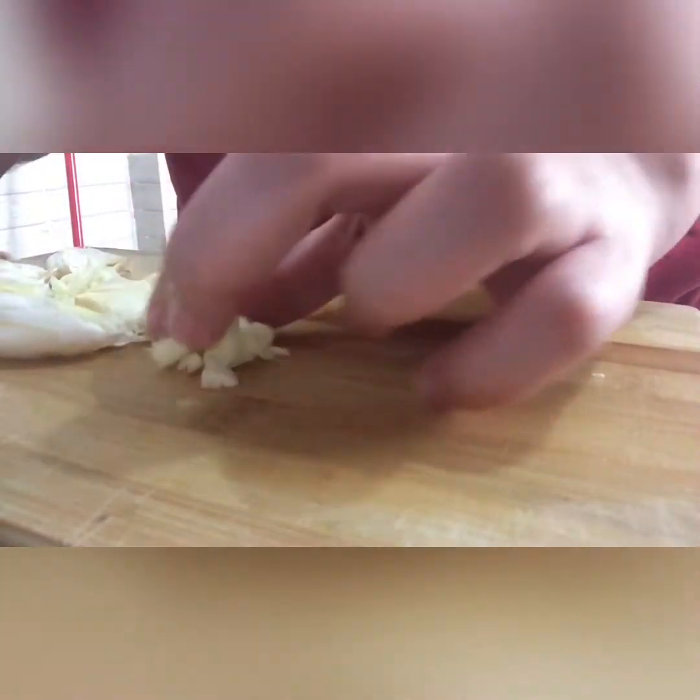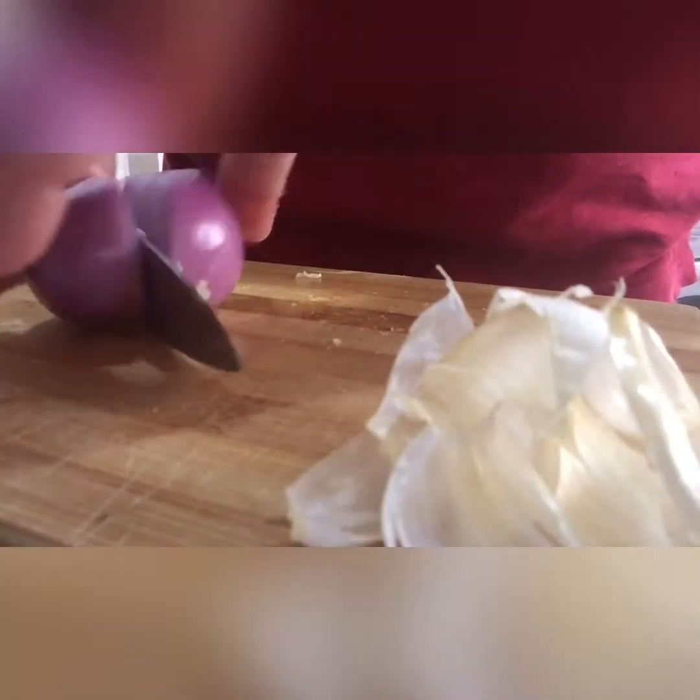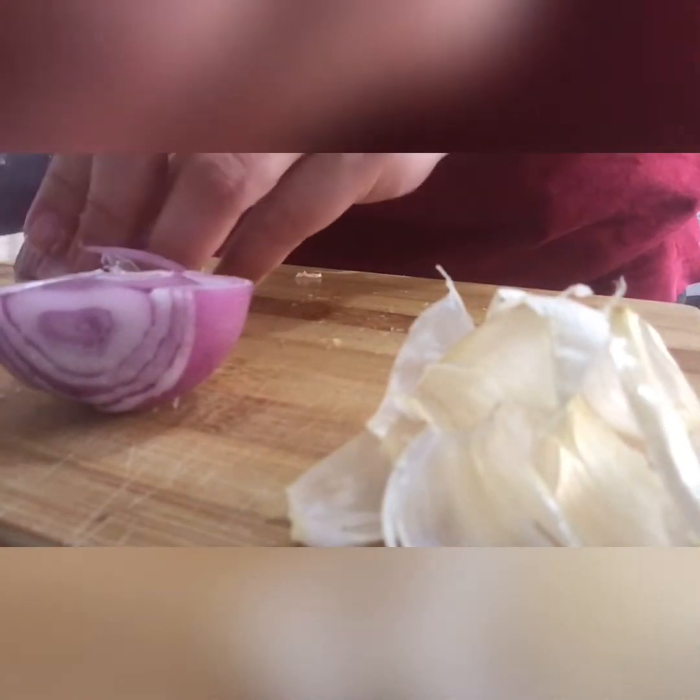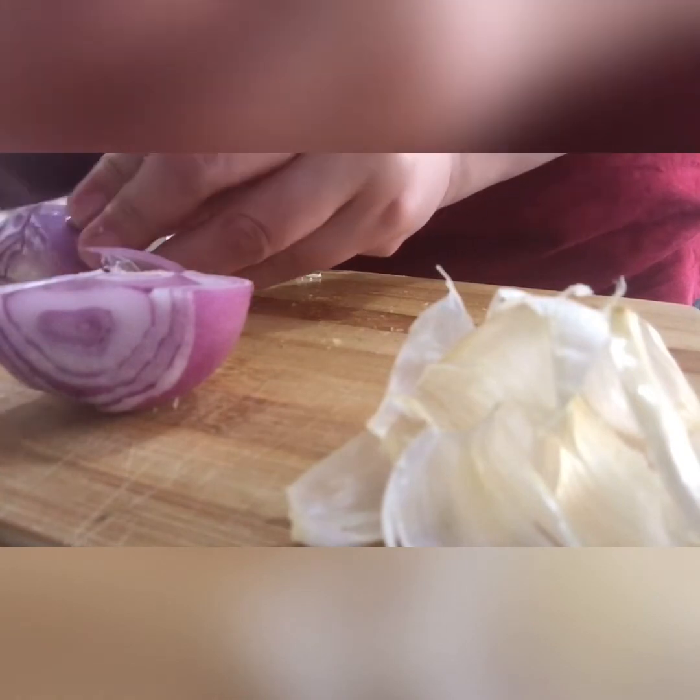Put the knife into the plate. The knife is in the middle of the plate. The knife will be cut.